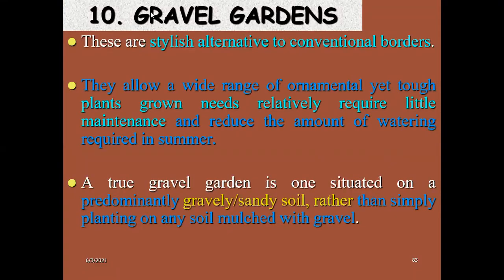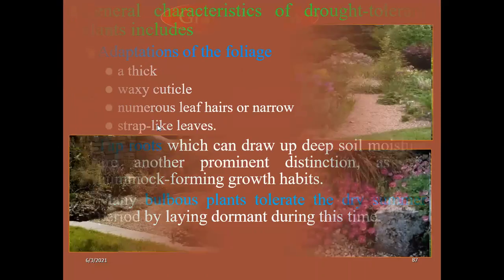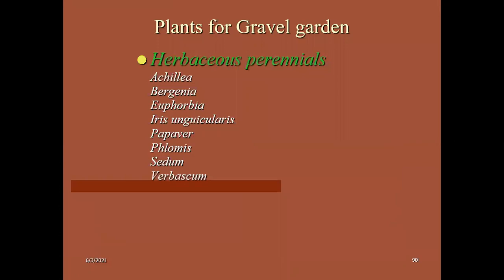There is a slight difference between rock garden and gravel garden. A true gravel garden is one situated on predominantly gravel or sandy soil rather than simply planting on soil mulched with grass. The predominant part is gravel or sandy soil. This is the difference between rock garden and gravel garden. Remember all these concepts as they will be helpful further.